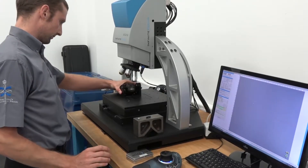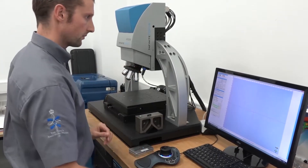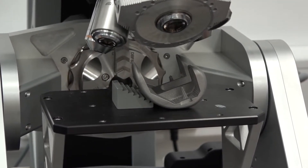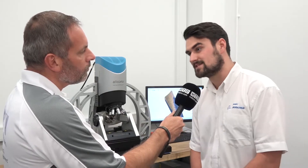And how do you find the ease of use of the systems? I would say it's a very comprehensive user interface. One of the things I really like about the Alicona as well is you can automate it. So if you have a lot of measurements to take or a lot of samples to measure, especially on the surface roughness side of things, you can set it going and have it move to several different positions and take surface roughness measurements of several different samples.